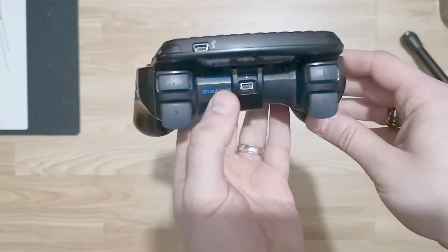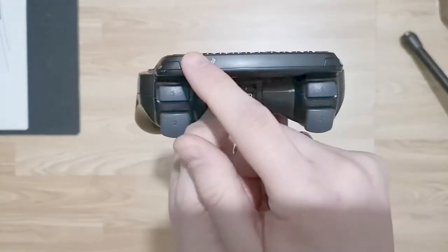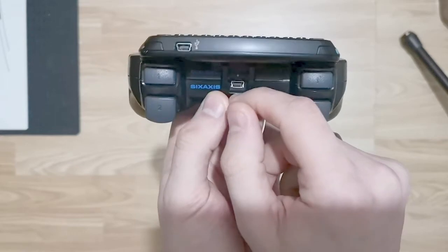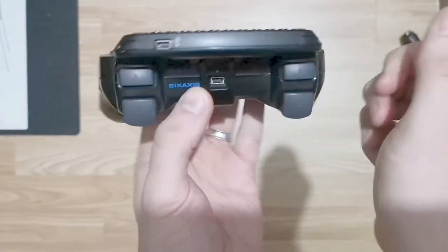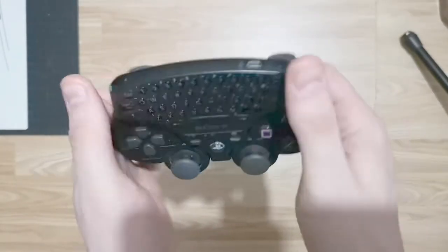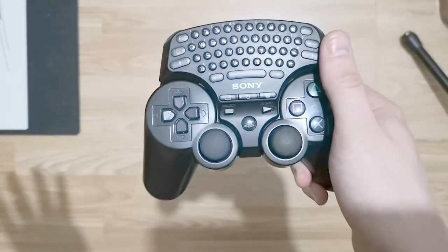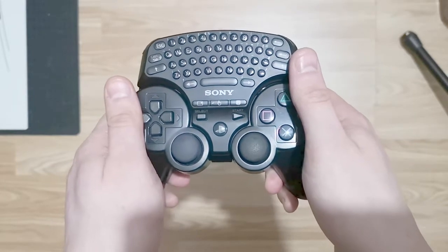What makes it even worse is that you have to use a separate USB charging cable — the same cable as a normal DualShock 3. It's just a whole irritating process. If your controller is dying and your keypad is dying, you've got to use two different wires to charge them, and if you've got a standard PlayStation 3, that's both USB ports gone. It's just a massive pain.